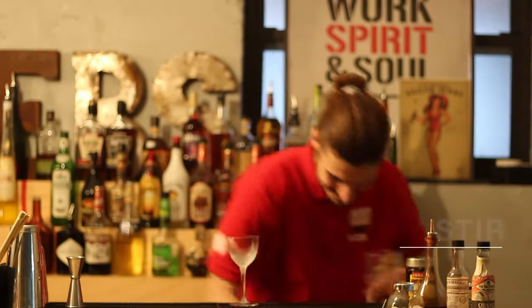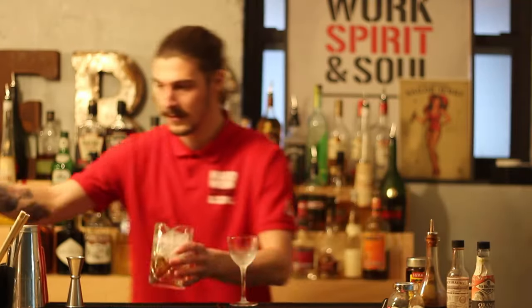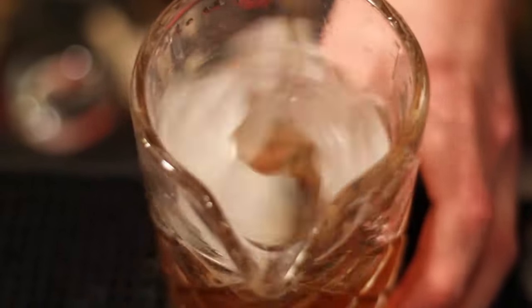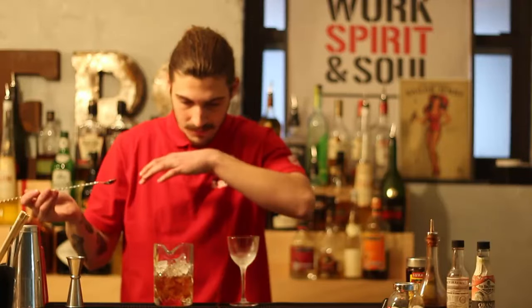Then we're going to add ice to our stirring glass and stir it up. This cocktail was of course created with John F. Kennedy in mind. It's a strong, boozy, wintry cocktail with Irish whiskey because of John F. Kennedy's Irish descent.